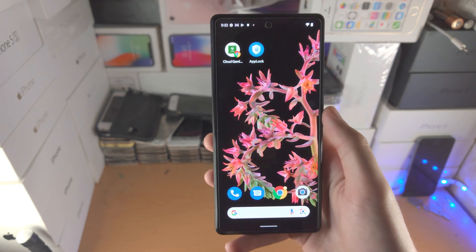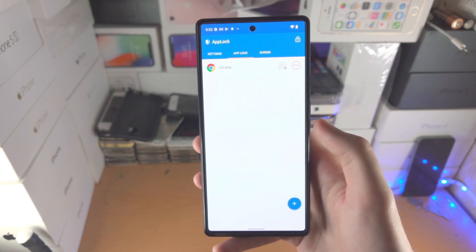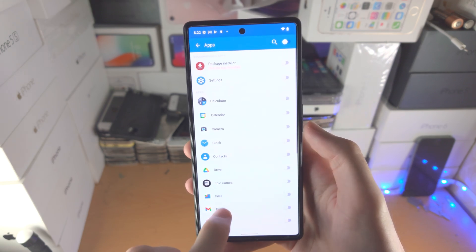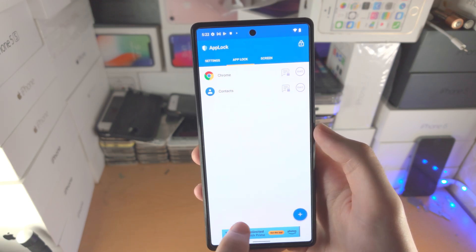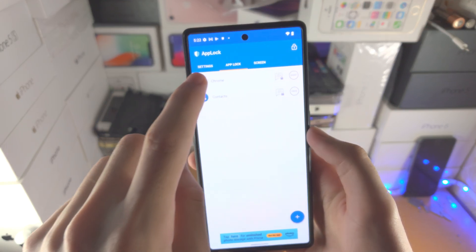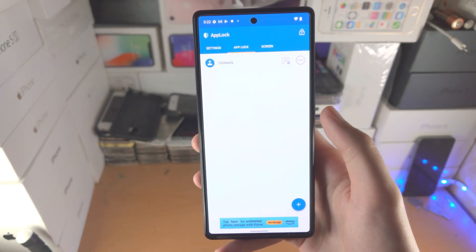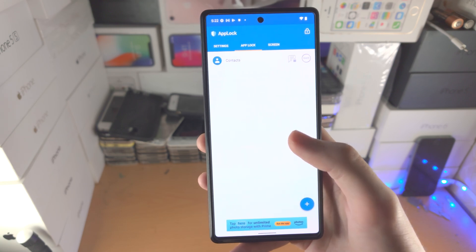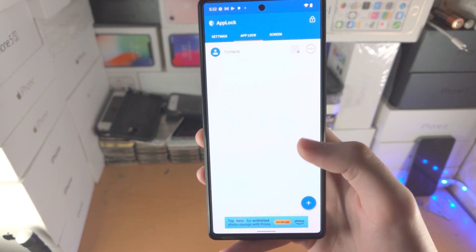If you want to remove an app, just tap on App Lock and enter the fingerprint. Tap on the plus to add another app, and then to remove one, tap on it again. It will ask 'do you want to delete this app?' — tap OK. I did this in the past and it did crash the App Lock, but if it does that, just try again and it should work.